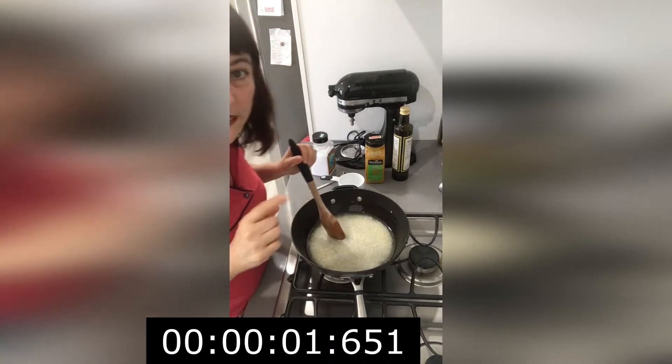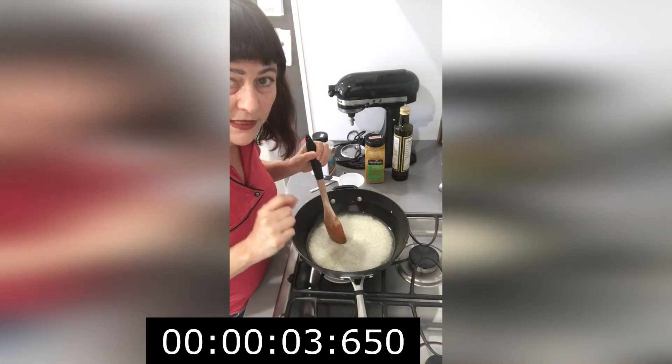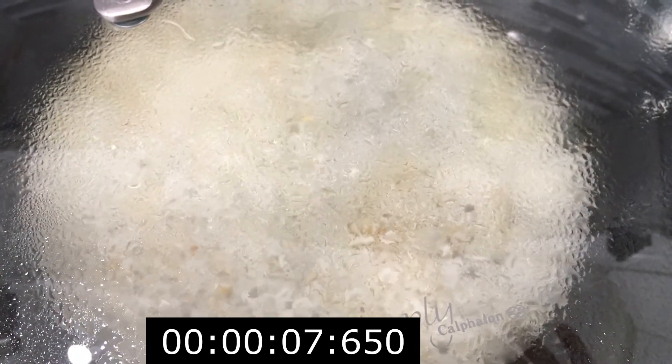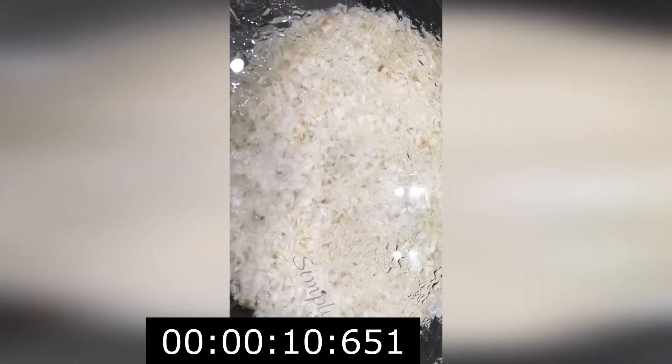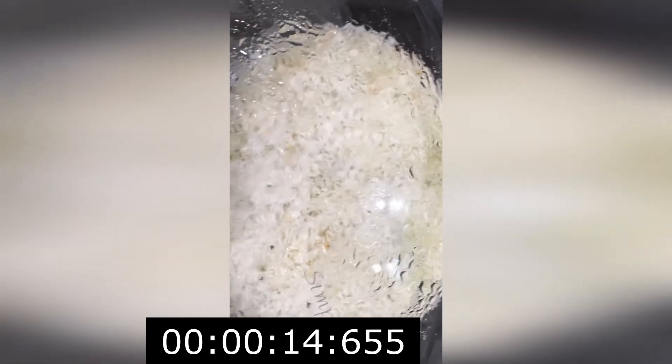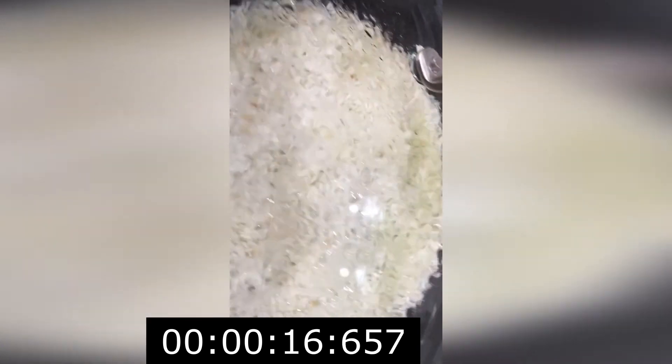Cover for 17 minutes — put a timer on. After about 8 more minutes you can already see that the rice is separating nicely.